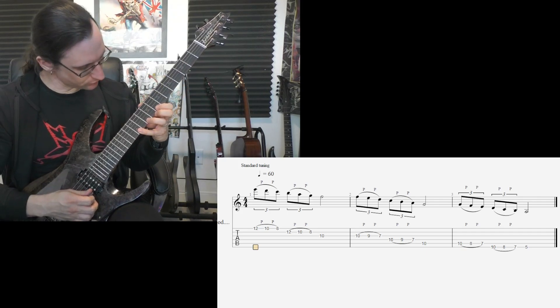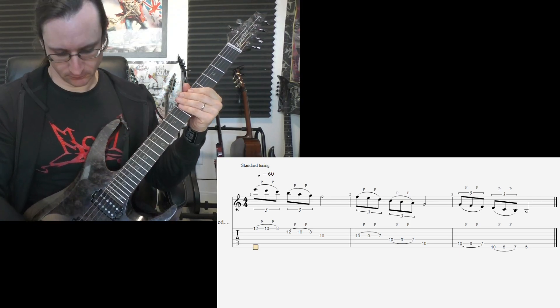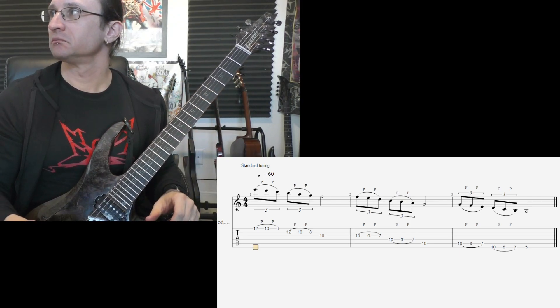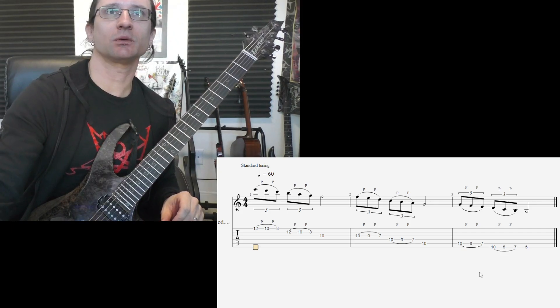One, two, one, two, three, four. All right, I think that about covers it. Any questions, let me know. I will see you again next week.